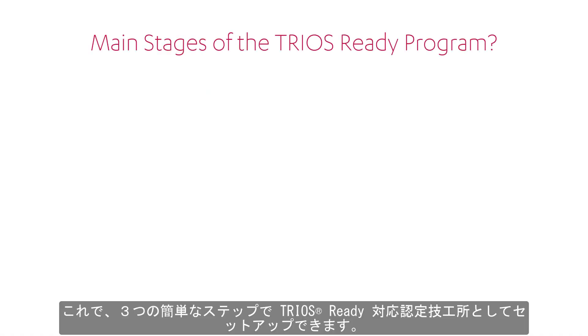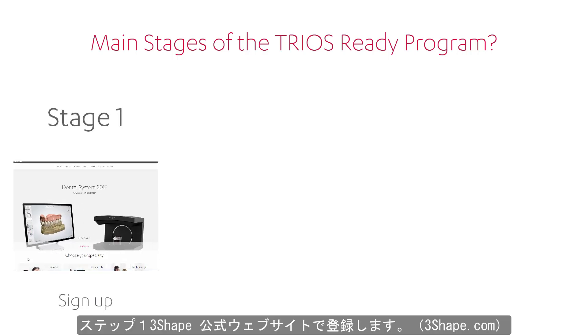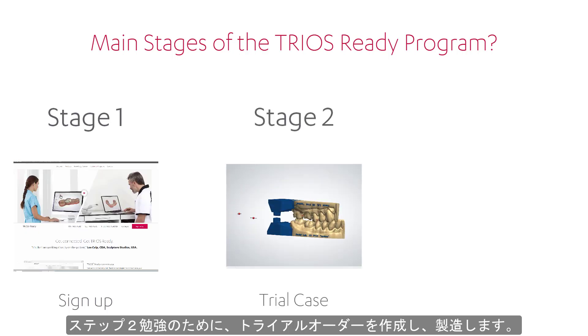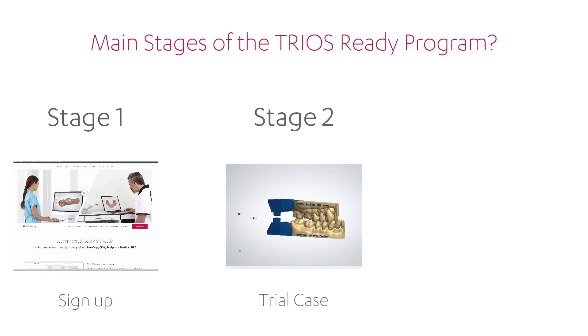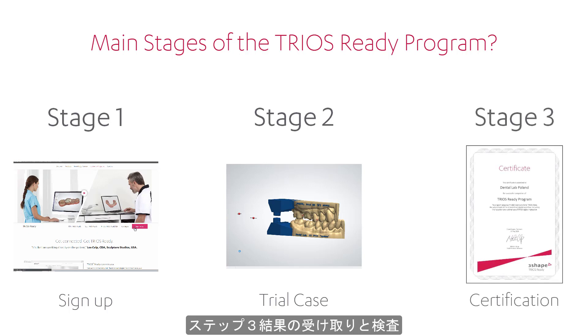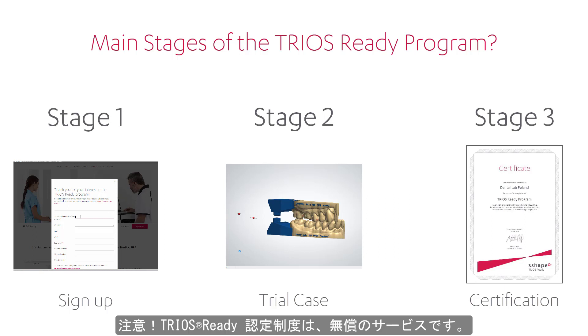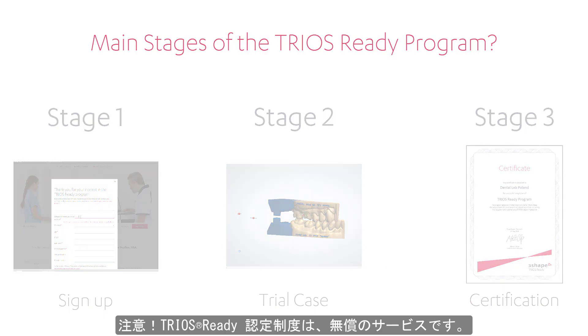Now you can become TRIOS Ready in three easy steps. Stage 1: Sign up on our website, 3Shape.com. Stage 2: Create and manufacture the special trial case. Stage 3: Evaluation of the results and certification. Remember, the TRIOS Ready program is free of charge.